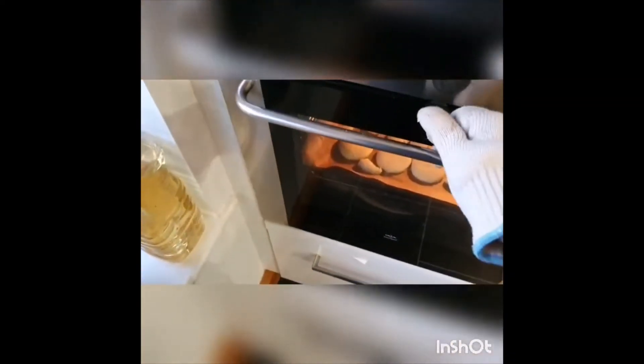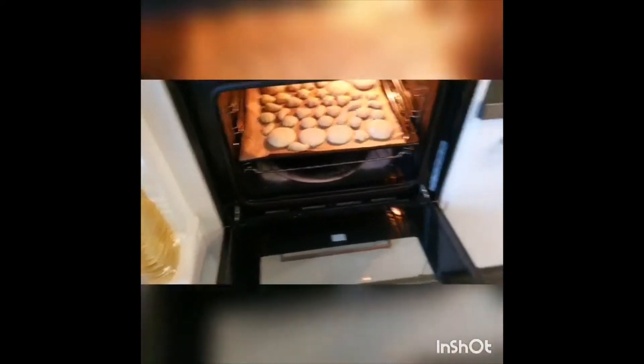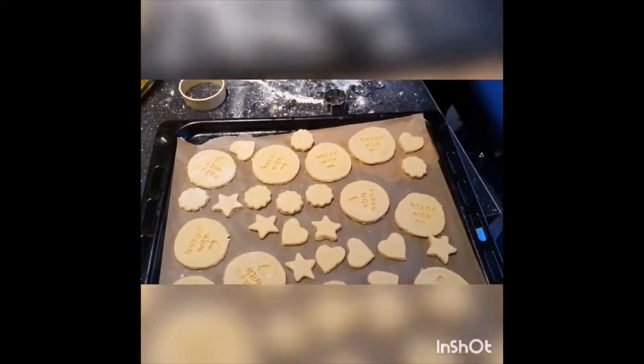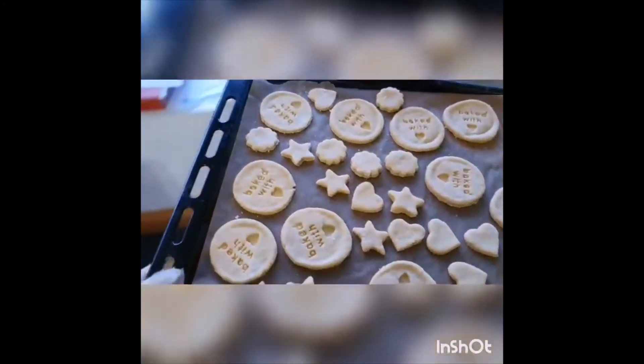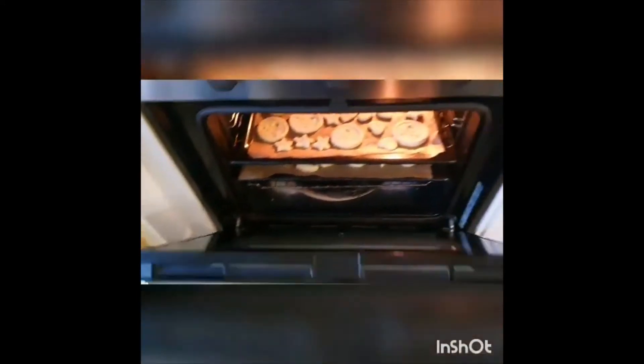Gloves on, we'll open the oven — stand well clear — there we go. We'll put this tray in now. Okay, there we go. And of course we need to set the timer.